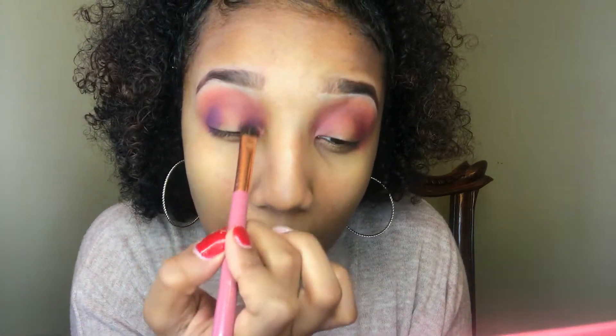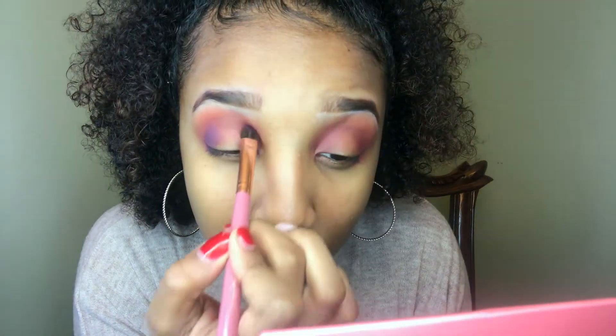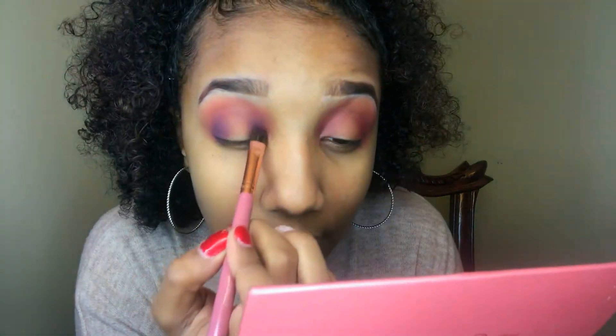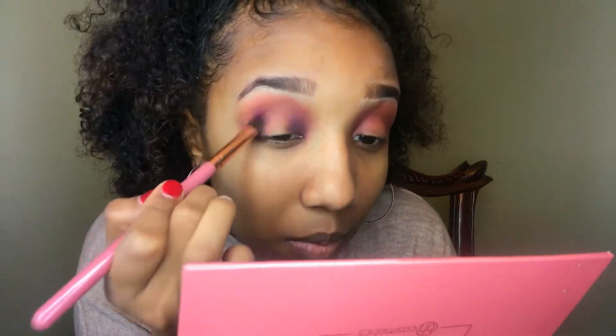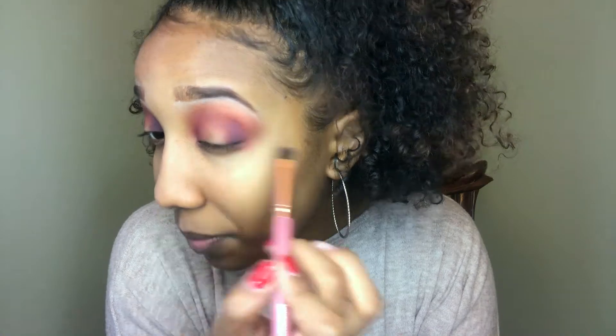Then I'm doing the same thing with the inside — just up to the bone but not quite at the bone. I'm using her brush number 8 for this.